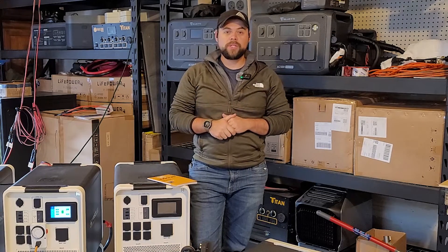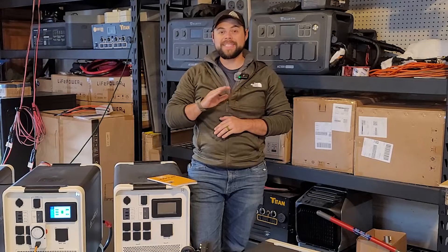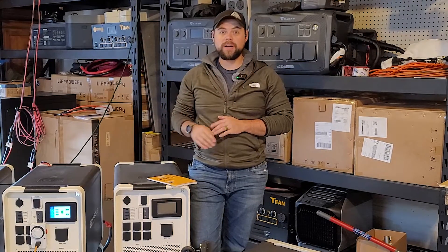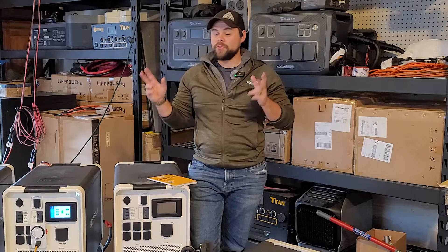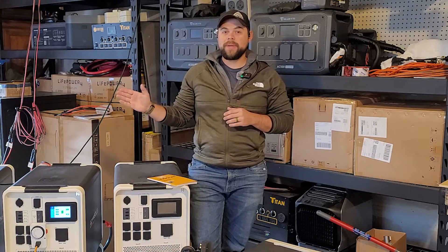I've been running two Apollo solar generators in a single phase output for almost three months now. There have been zero hiccups. I've run my freeze dryer, air conditioning, fridges, freezers — I've run so much off of it that I can absolutely recommend this system.